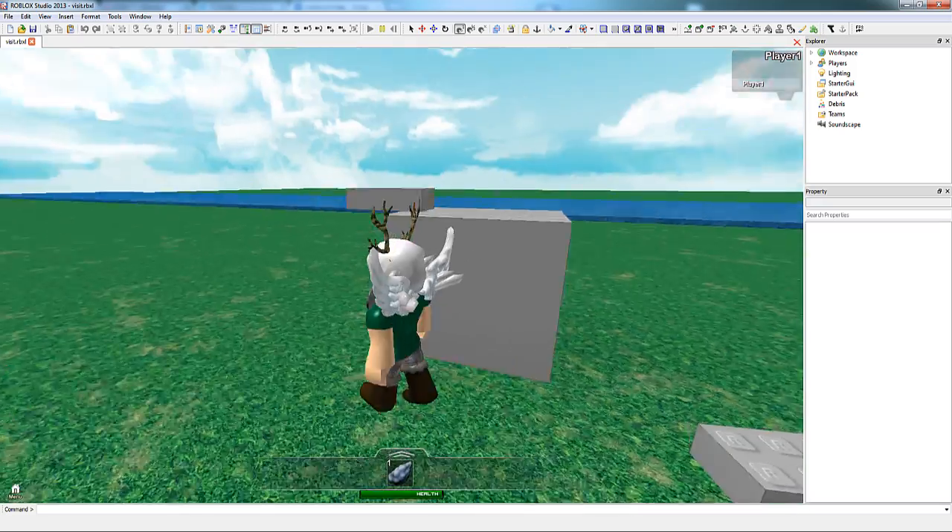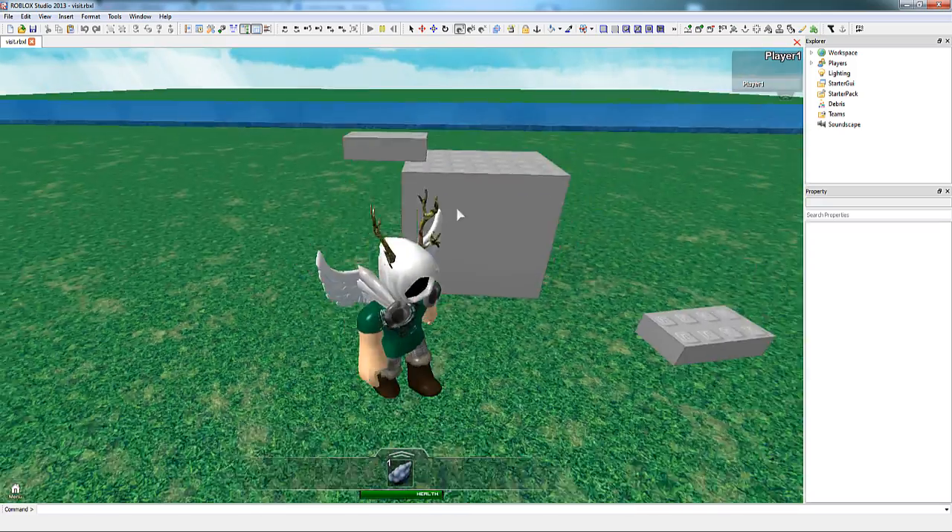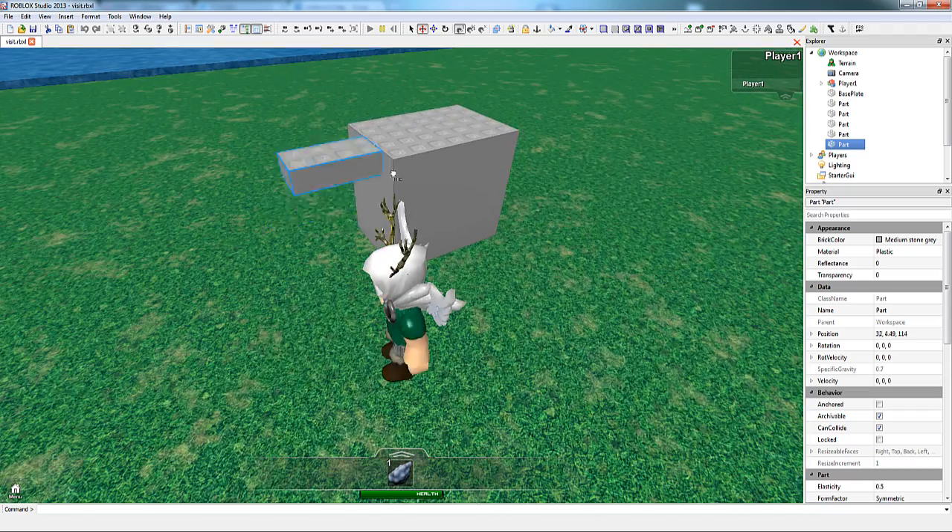Before we get building, I need to explain some things about welds. A weld, or a joint, is a connection between two parts that holds them together. This is mostly used in projects where you want something to be destructible, or where you want something to stand still while not being anchored.